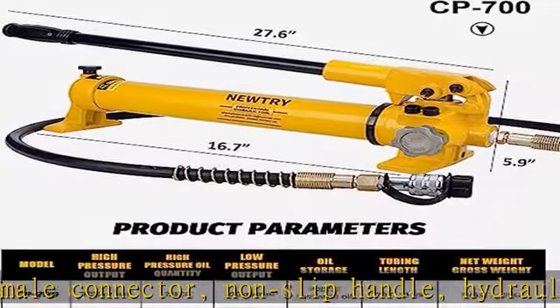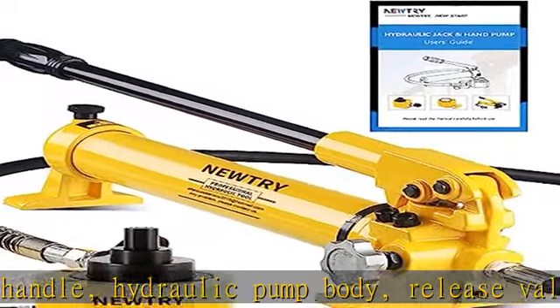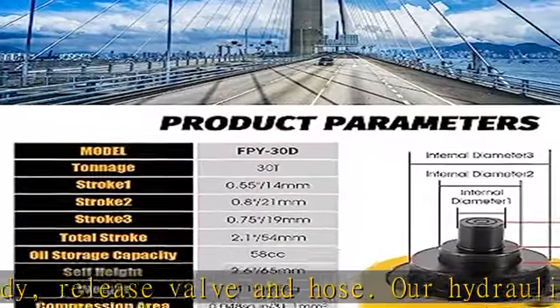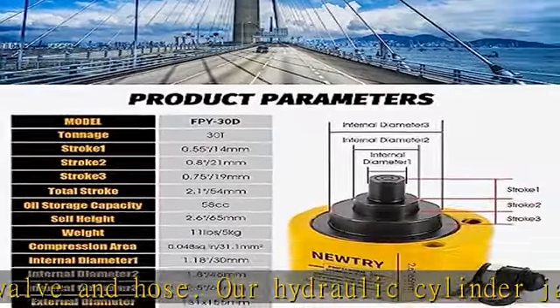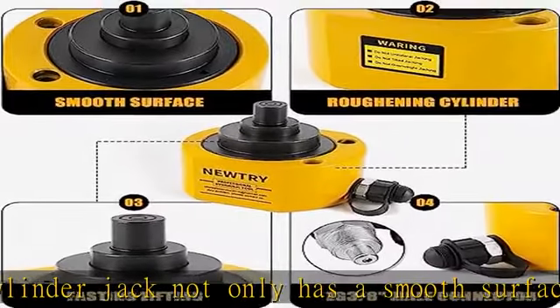The non-slip handle makes use more comfortable. The multi-section design is suitable for narrow spaces. This low profile hydraulic jack is only 2.5 inches high, but the stroke is up to 2.12 inches.